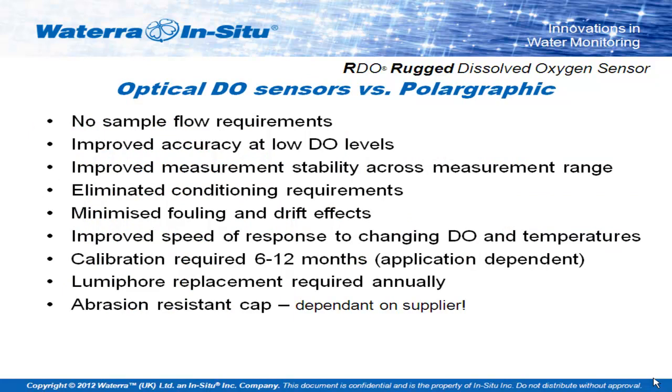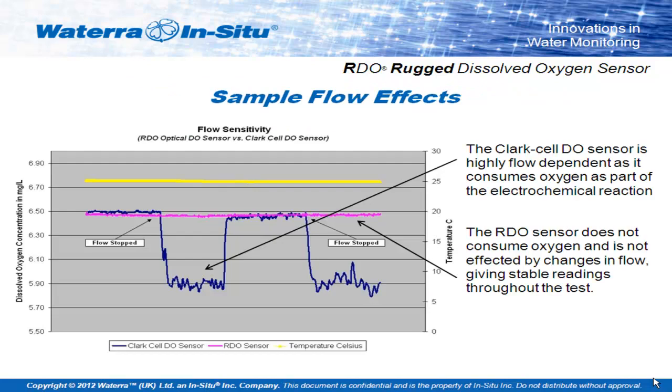Key advantages for optical dissolved oxygen over traditional galvanic and polygraphic sensors: you don't need a flow, so you don't need to stir the sample. The polymer foils on the front of the sensor caps are much more abrasion resistant than the membranes on traditional Clark cells, so you can use them in particularly harsh environments — chemicals, bio-remediation in groundwater systems, silt-laden waters in wastewater treatment plants. You also get a very stable reading at low dissolved oxygen. If you've ever used galvanic or polygraphic sensors, you'll know they're quite difficult to calibrate at a zero oxygen point.